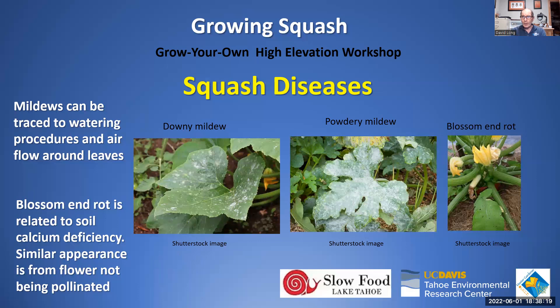Early-season blossom drop that looks like blossom-end rot is often not a calcium deficiency at all — it's an unfertilized flower dying due to lack of pollinators. You'll see this a lot early in the season, and it has nothing to do with calcium; it has everything to do with insufficient pollinators in the area.